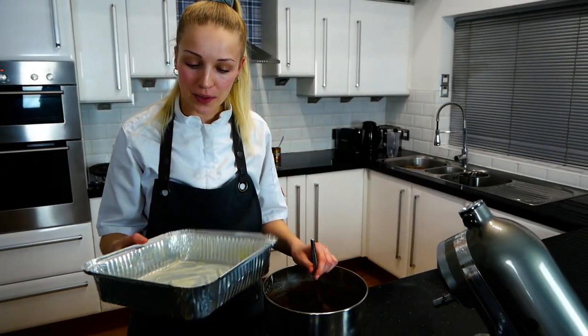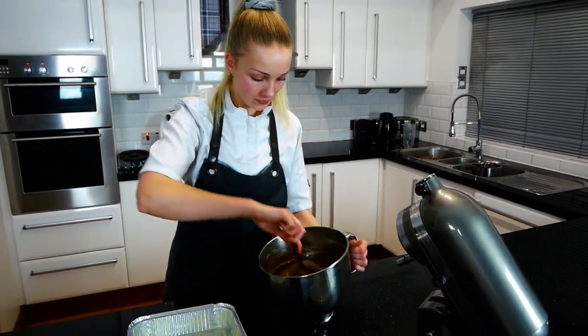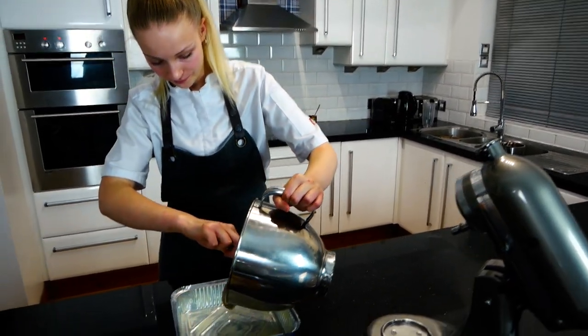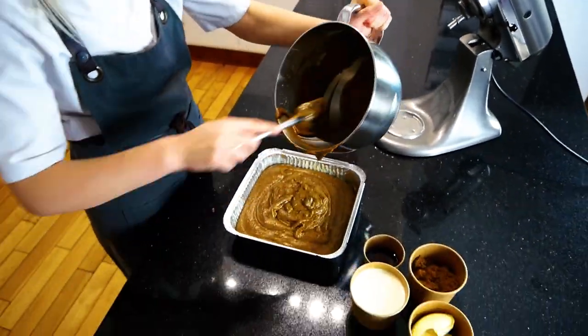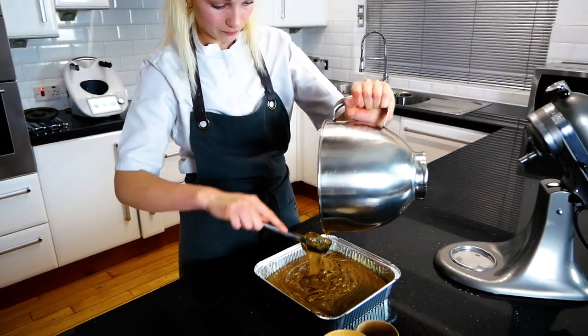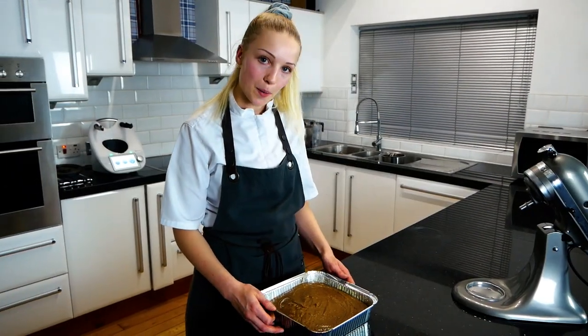Take your tray, which has been lined with butter, and pour your mixture into the tray. Then pop it in the oven.